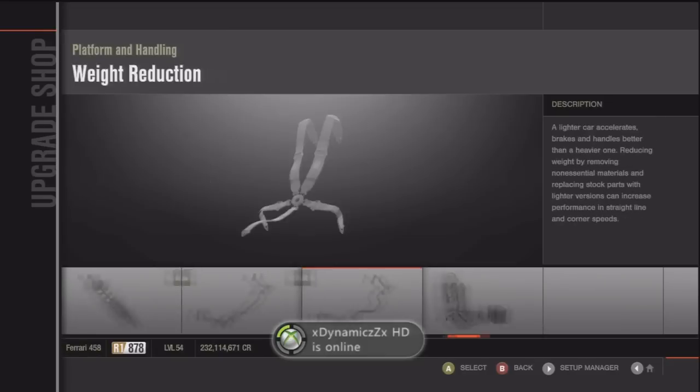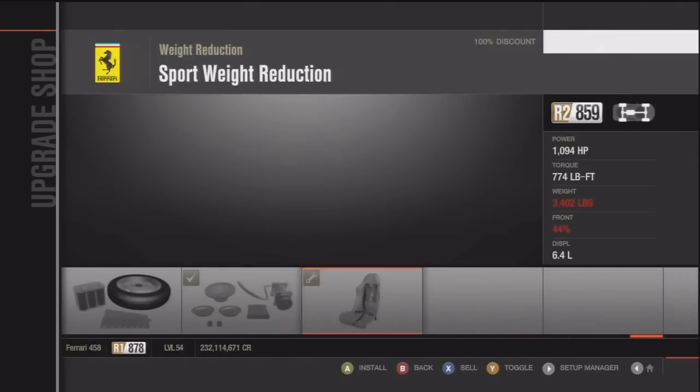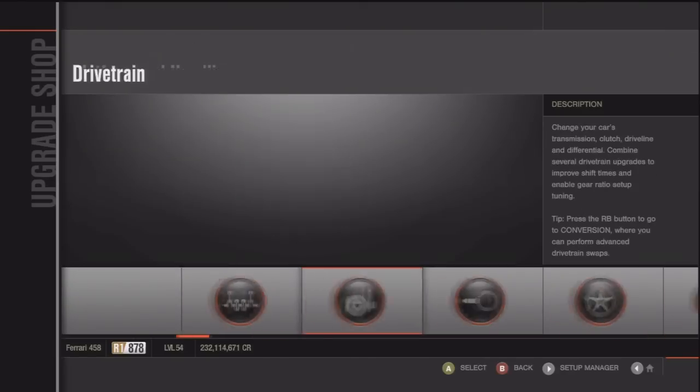Make sure you choose the race transmission as well. A lot of people forget about that, and that makes it so you can change the gearing, so make sure you choose that.